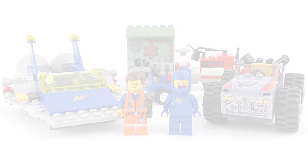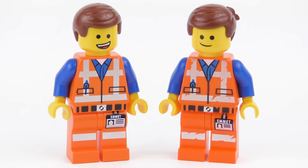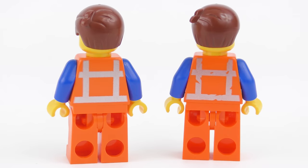Before we wrap up this review there's something really important we have to do - let's take a look at those minifigures. Emmet's minifigure is new for 2019 but you're going to have to look really close to see why. The Emmet on the left is about 5 years old and came with the double decker couch set. The one on the right came with Emmet and Benny's Build and Fix Workshop. Can you see the difference? It's all in the detail on the reflective stripes - the ones on the left are pristine and the ones on the right are somewhat damaged. I take it this reflects the rough time that Emmet's had in this new dystopian world, and the picture is very much the same around the back.